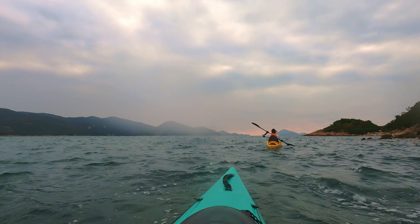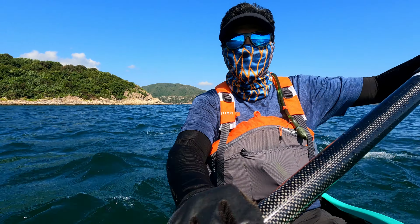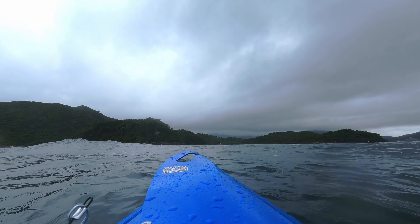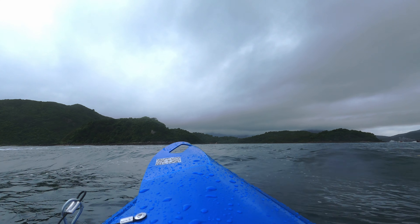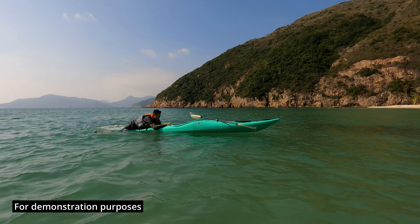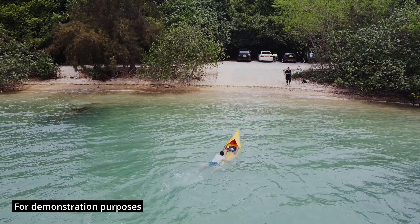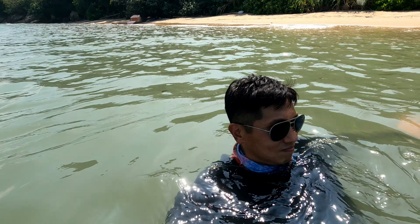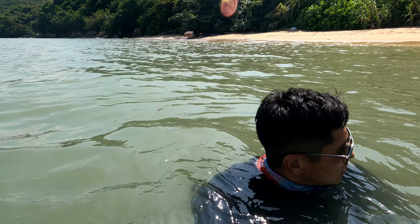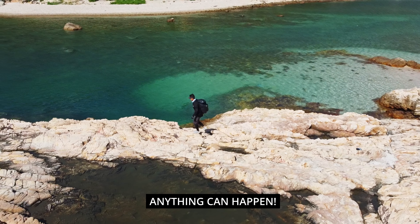If you're scared of flipping or tipping, please don't get on a kayak. All kayaks will flip at one time or another. No matter how good you are as a kayaker, you are going to flip. It's learning how to get back on, or getting safely back to shore, that is the key. You always have to stay within a distance that you can swim. Think about it this way — if you're going hiking, you don't expect to fall, but it can happen.